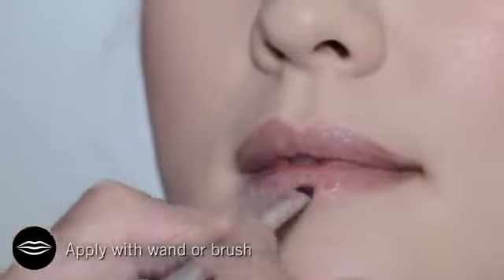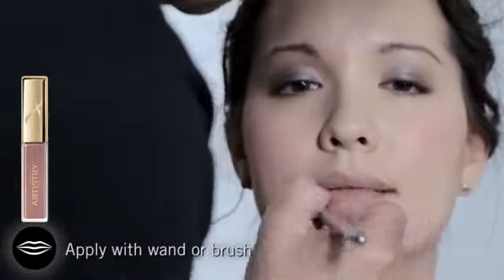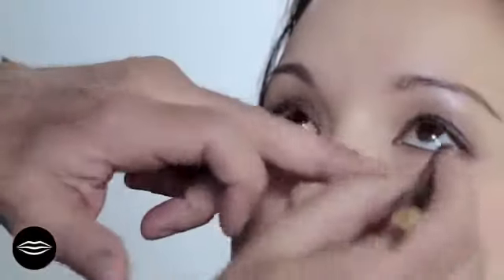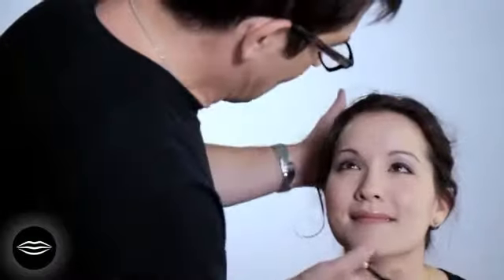To finish Christina's look off, we're going to use the Lilac Shimmer Gloss in the Enchanted Garden Collection. Here's a little bit of the Bronze Patina just on the waterline. There you go — let's finish that.